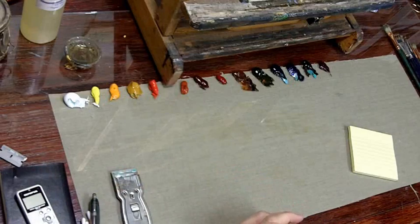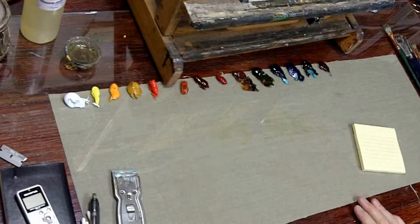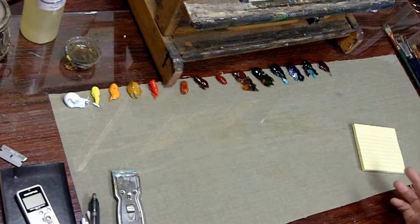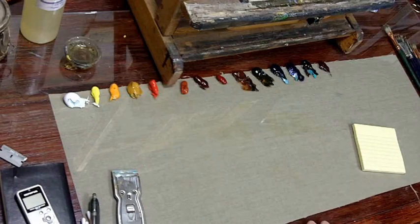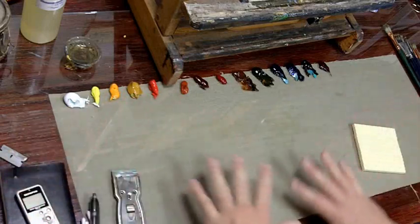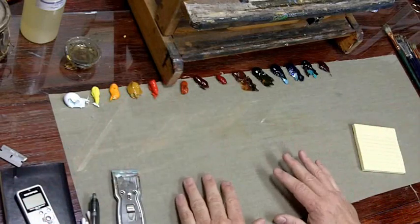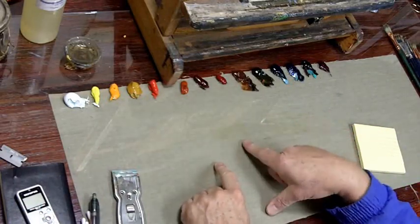Now let's talk about the palette. This particular palette must be like 24 by 30 or 20 by 30 — it's big. You're only seeing a portion of it on the video; it actually extends out quite a bit further on both sides. The reason I want a big palette is I want a big mixing area, because paintings are about relationships and it's much easier to judge those relationships on your palette than up on your painting.